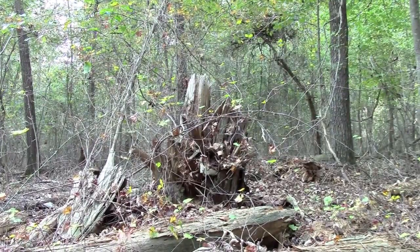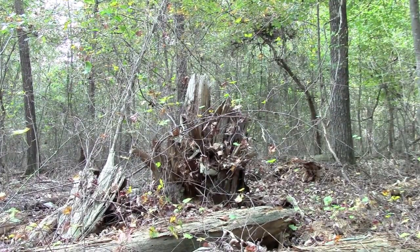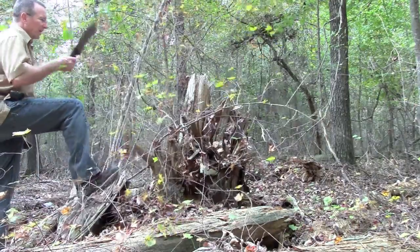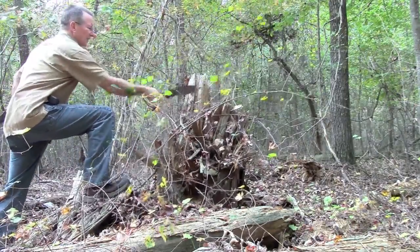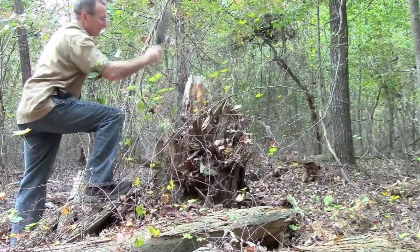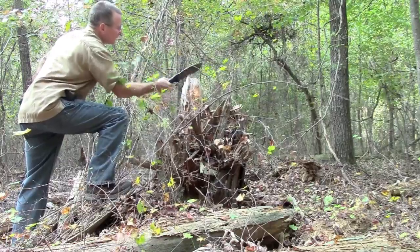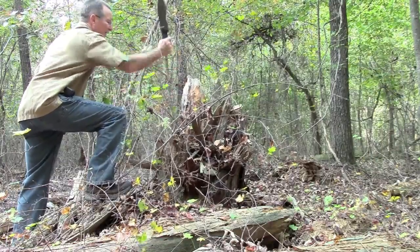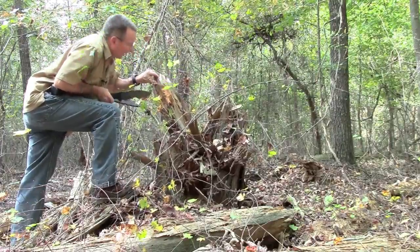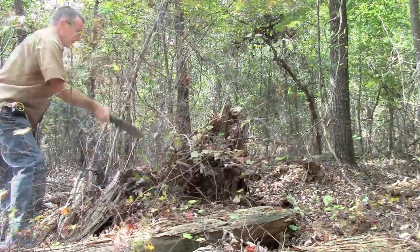Here's another pretty good sized stump with some seemingly pretty hard wood sticking up. Really the only way to tell if it's fat wood is just to take a chunk of it and see. We'll go ahead and chop it and see if you get any color. Two indications: color and smell. I don't see any color in this, and I don't have any smell either — so not fat wood.